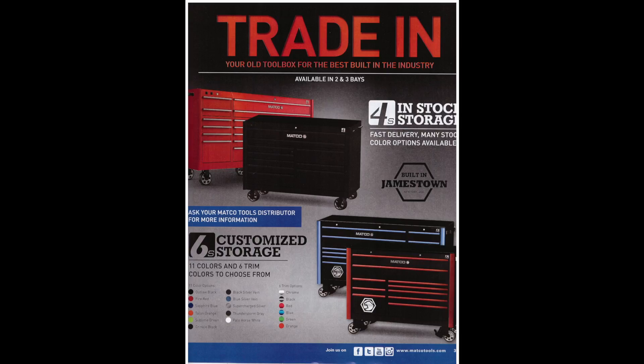Here we have a bunch of tool boxes. You know they're going to be expensive when they can't even be bothered to put a price down. But apparently they're the best built in the industry and available in two and three bays.